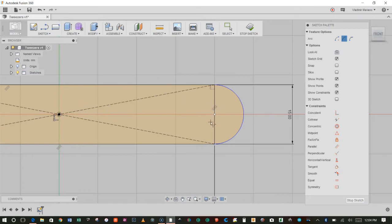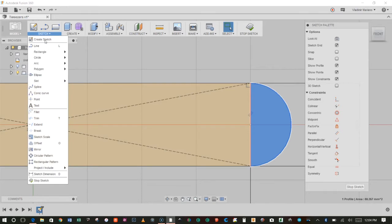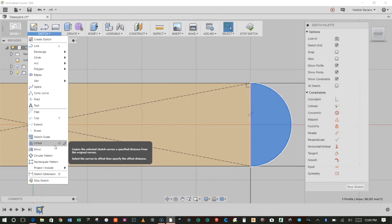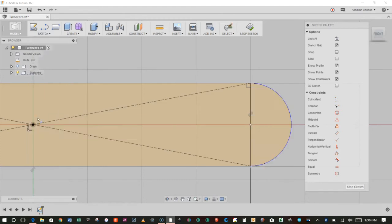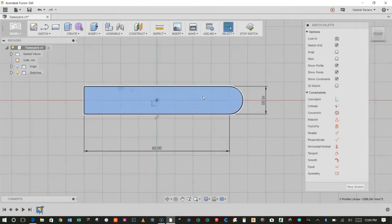Now I'm going to get rid of this line here, because I want this to be one continuous profile. Notice that the line and arc are independent from each other. So to trim this line, I'm going to go to Sketch, Trim — notice the letter T next to it, which is the keyboard shortcut. Anytime an option has a letter next to it, that's the keyboard shortcut. So I'll select Trim, hover over the line I want to trim, click on it, and now that line is gone. When I select the profile, the whole thing now selects as one profile.